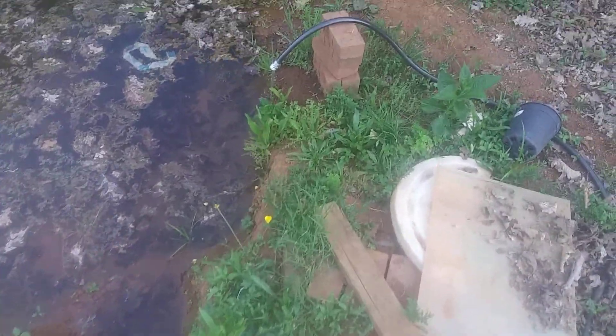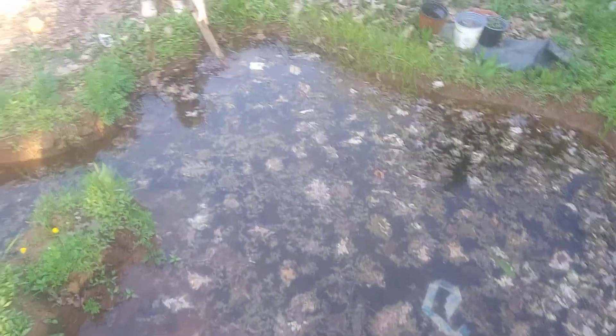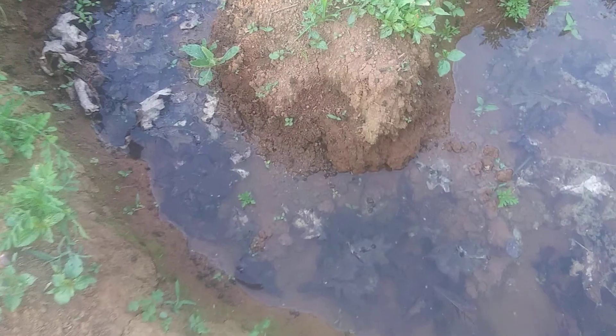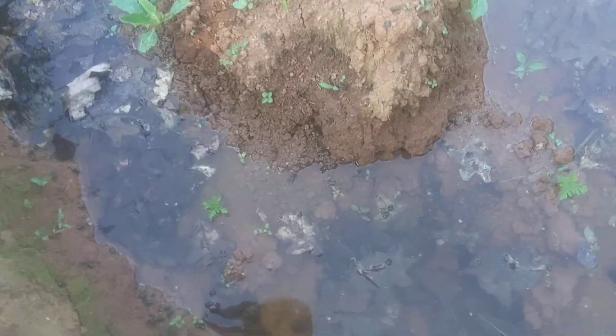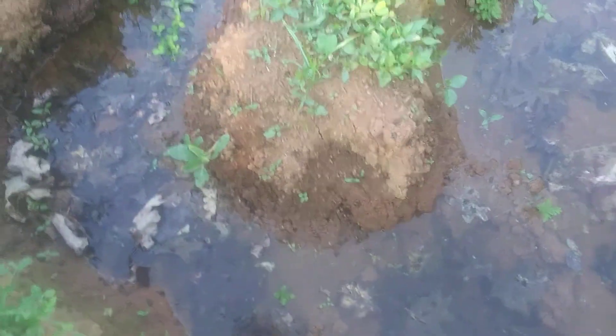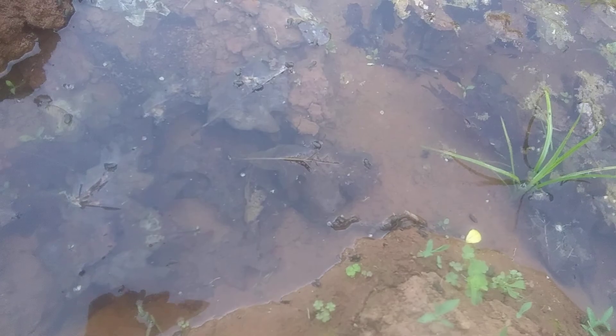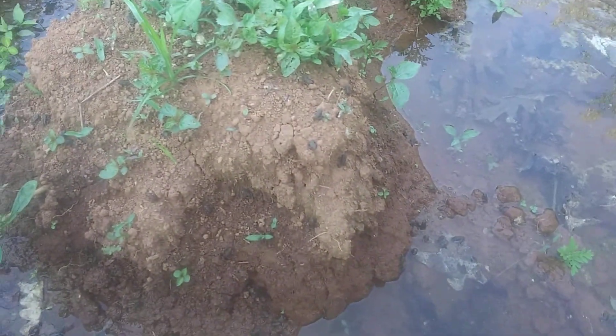I'm gonna make a quick little update video on my ram pump system here on the farm. This is the little pond that I've got — it's covered in leaves and stuff right now, but I just dug it by hand. It's pretty small. All the tadpoles have grown up into little frogs. It was probably literally two days ago they were still tadpoles with little legs, and you can see there's hundreds of them right here, hopping around and swimming around. Little frogs — I think they're toads actually.